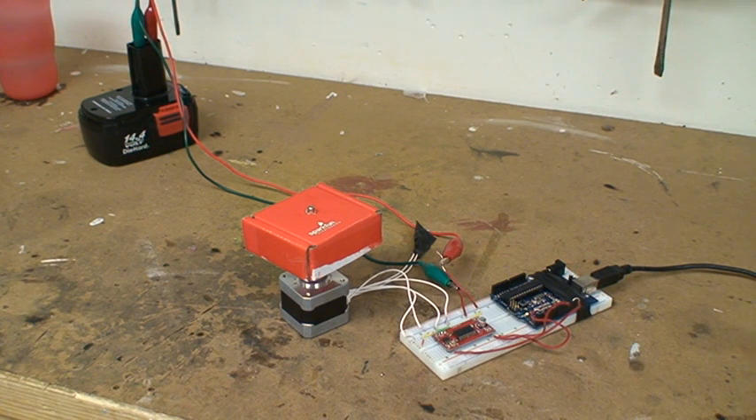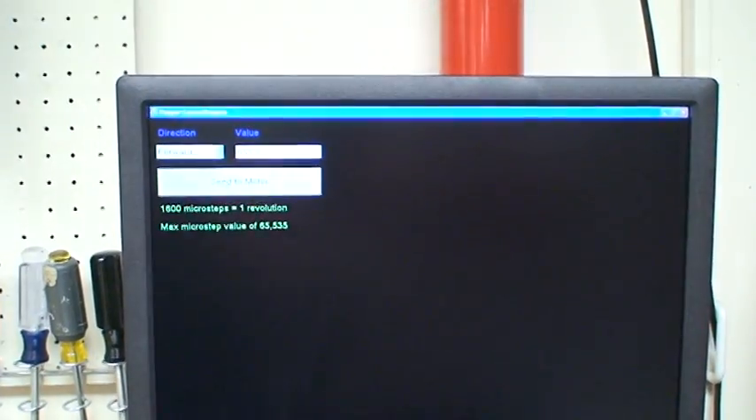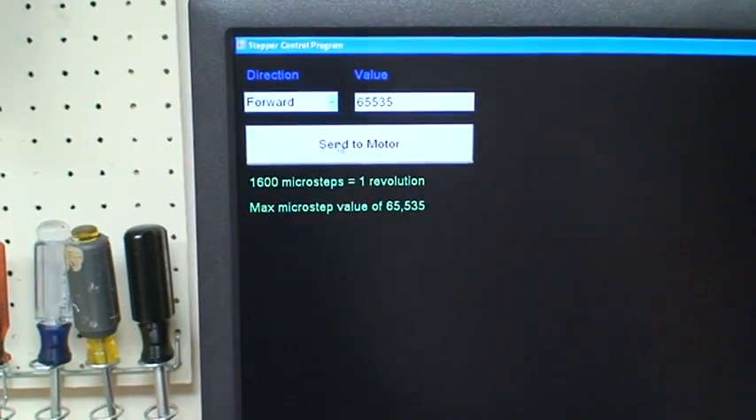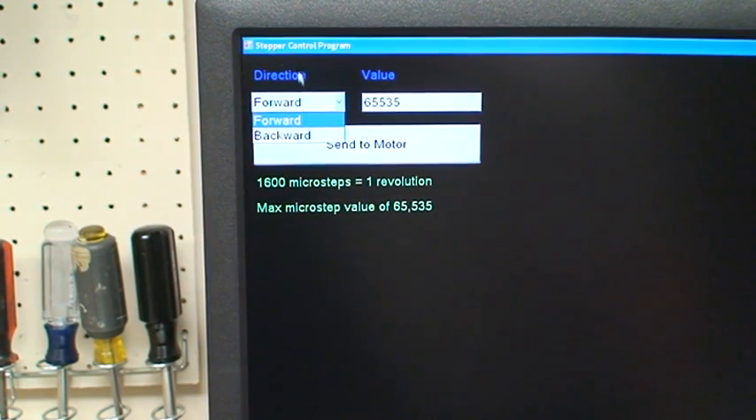Other people are using flags or little pieces of tape on the motor, but I went with the SparkFun box — looks a little cooler. So on the computer side, I'm not going to go into too much detail, but it's just a small program that I wrote. It has a drop-down menu and you can go forward or backward for direction.